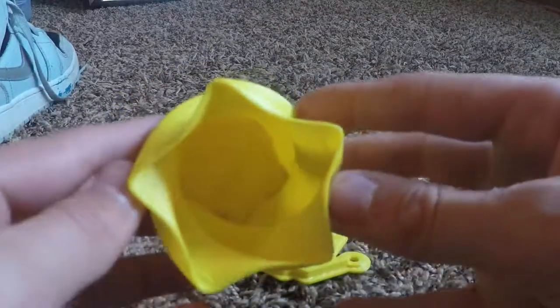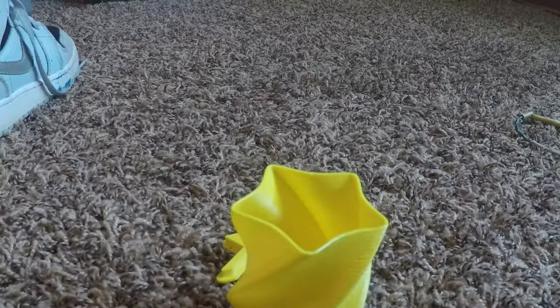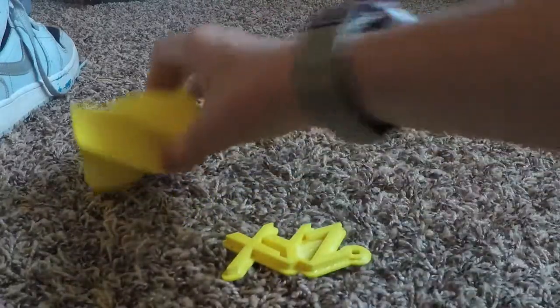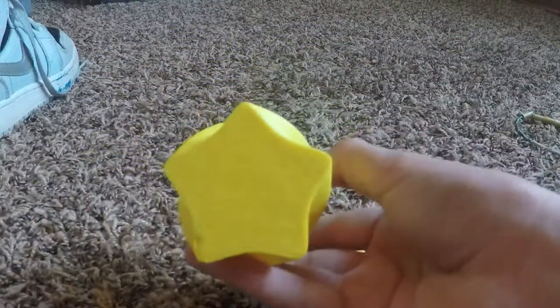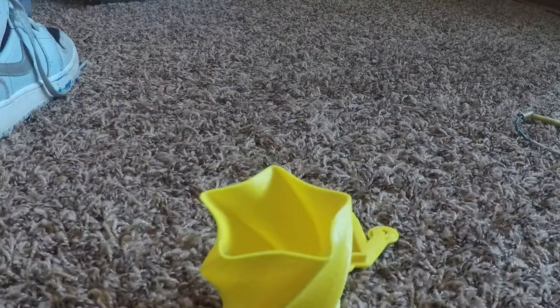This is a 3D printed vase — it's called the star vase. These two things are just programmed into the printer; you don't have to design them. The bottom is a star, and it has this little twist. I used it to hold my pencils — if you look in there, you can see dark spots. I put my pencils in it, as you can see.